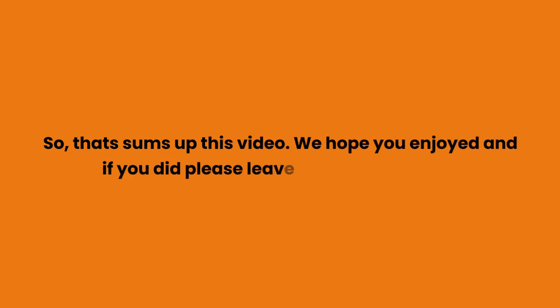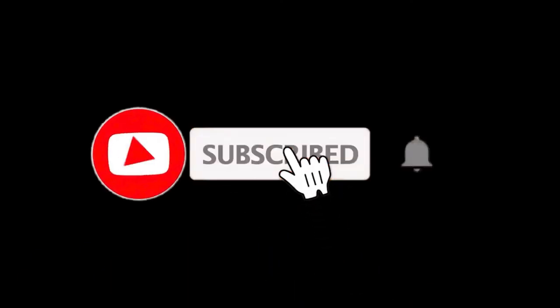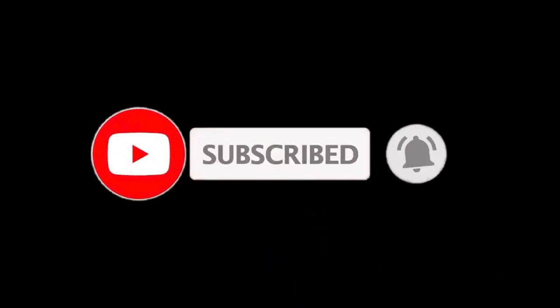So that sums up this video. We hope you enjoyed it, and if you did, please leave a like. If you are new here, press the subscribe button and hit the bell icon. Until next time, have a great day!